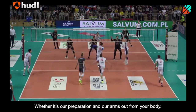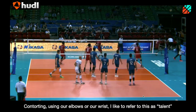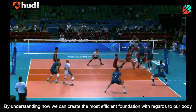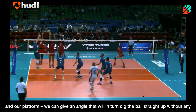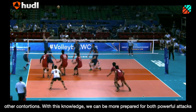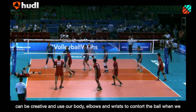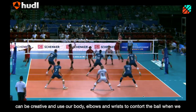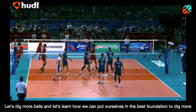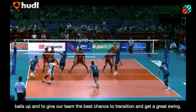Whether it's our preparation, our arms out away from our body, hips forward and chest up, contorting using our elbows and our wrists — I like to refer to this as talent. By understanding how we can create the most efficient foundation with regards to our body and our platform, we can give an angle that will, in turn, dig the ball straight up without any other contortions. With this knowledge, we can be more prepared for powerful attacks and scenarios where we only have time for a quick reaction, while also understanding how we can be creative and use our body, elbows, and wrists to contort the ball when we have more time pursuing a tip or an off-speed shot. Let's dig more balls, and let's learn how we can put ourselves in the best foundation to dig more balls up and give our team the best chance to transition and get a great swing.